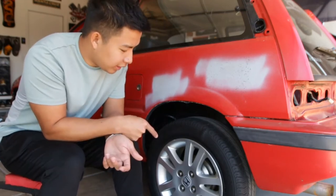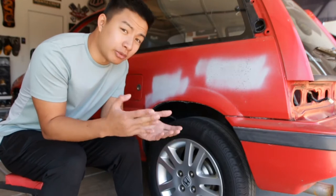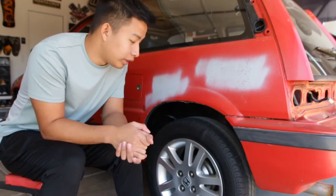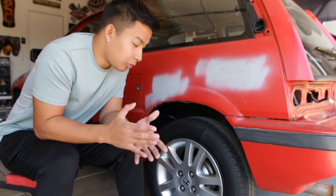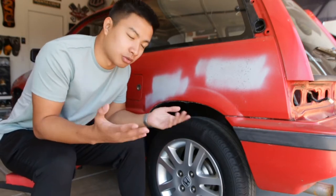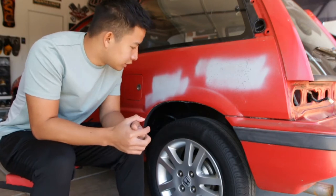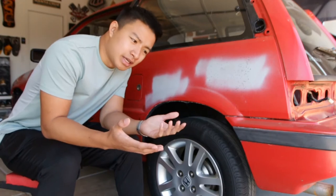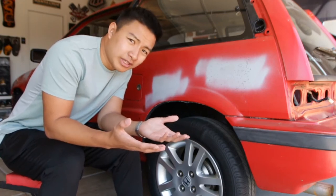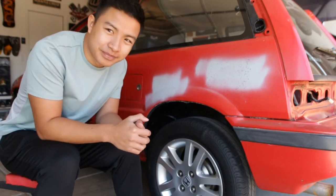We are currently running a 5.5 or 6-inch wheel — some sort of skinny wheel — and we're going up to a 7.5-inch wide wheel. These fenders have a little lip on them. In order to run the meaty tire setup that we want, we're going to have to roll these fenders or else it'll rub, or we'd have to stretch the tires, which I'd rather not do. So today we're going to try to do it without a fender roller.